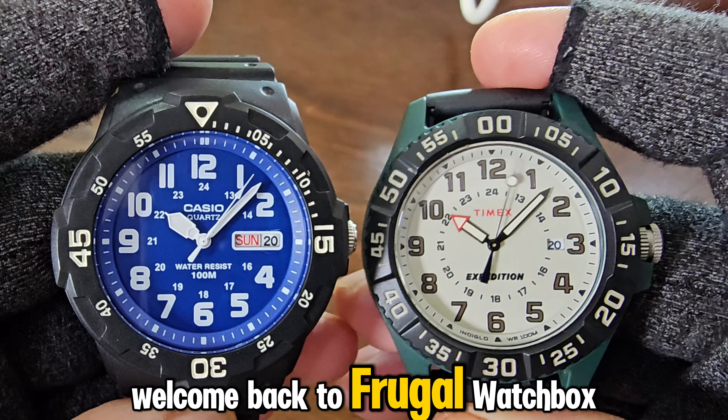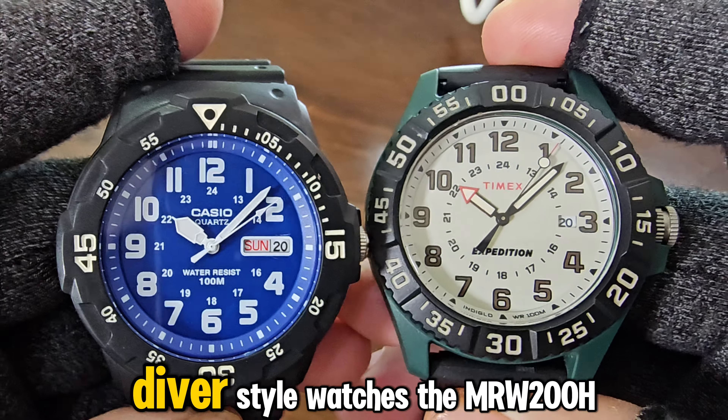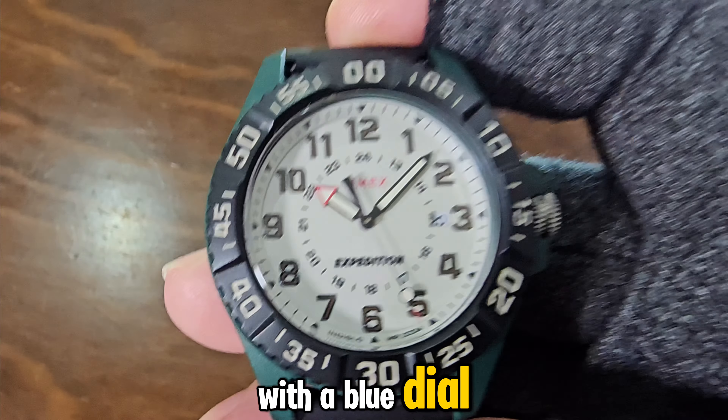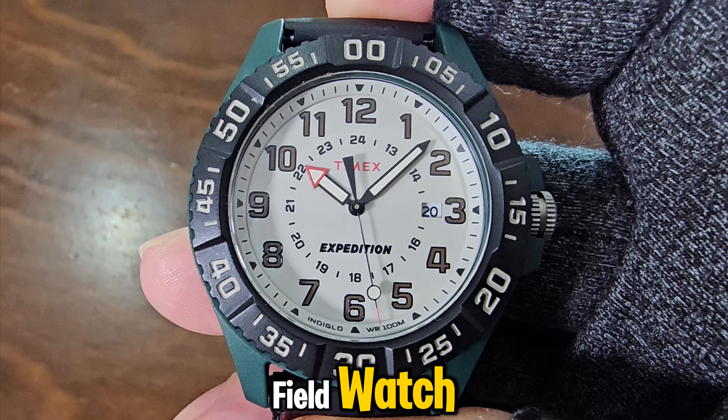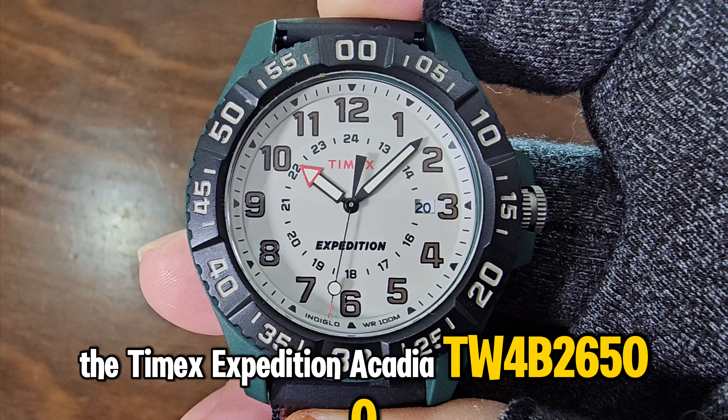Hi everyone, welcome back to Frugal Watch Box. Today we will be comparing one of Casio's most affordable diver-style watches, the MRW 200H with a blue dial, and the more expensive American field watch, the Timex Expedition Acadia TW 4B26500.